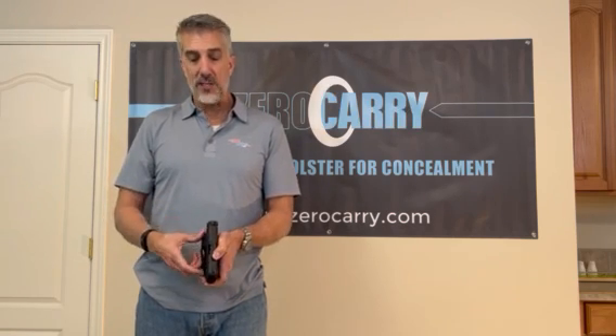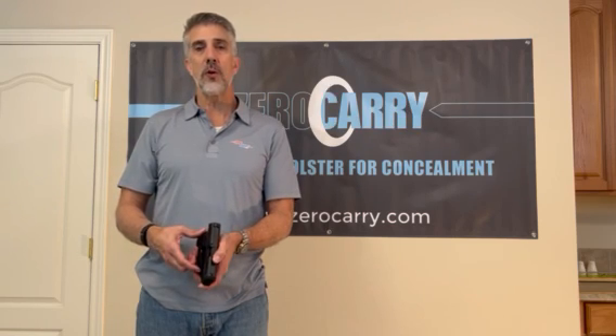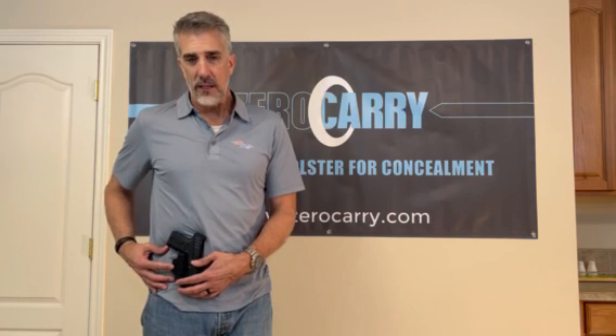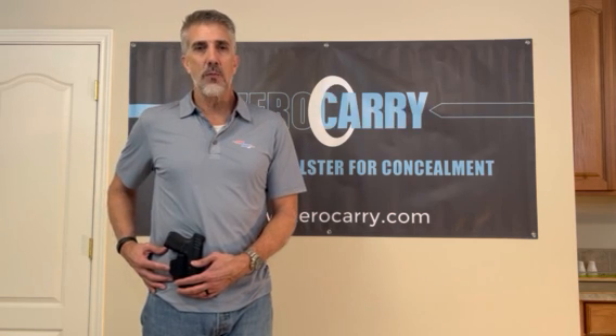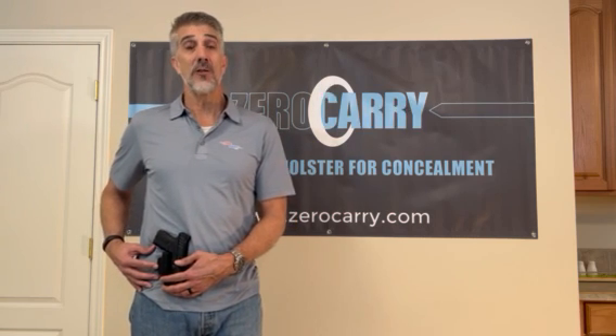First and foremost, it covers up the trigger. It's got a nice hardy belt clip that keeps the holster in your waistband when you deploy the weapon. I've also added an extra feature I call a concealment wing — a little mechanism that, when your belt pushes on it, it pushes your pistol grip firmly up against your body so it doesn't print under your t-shirt.